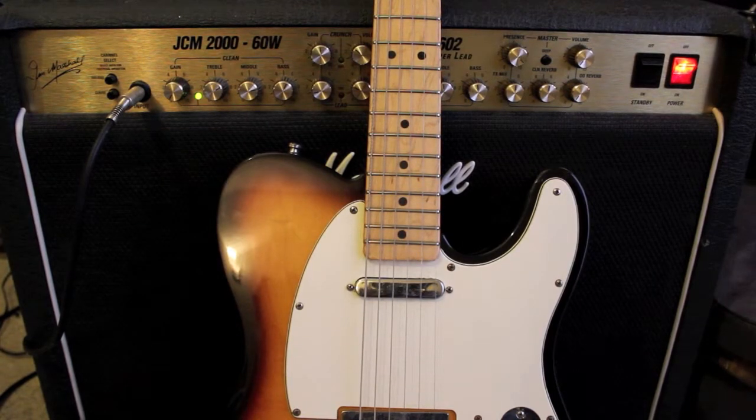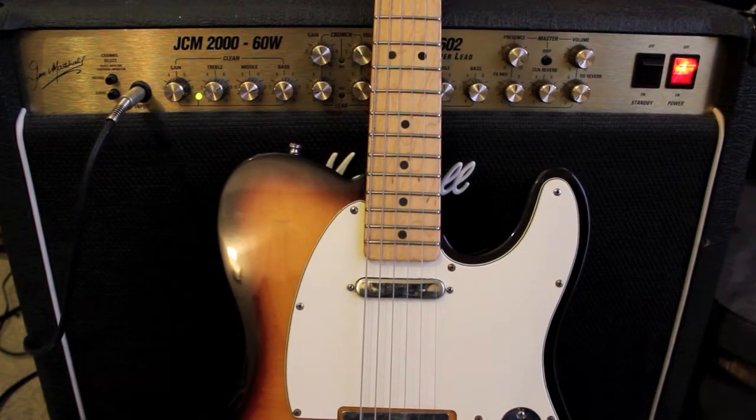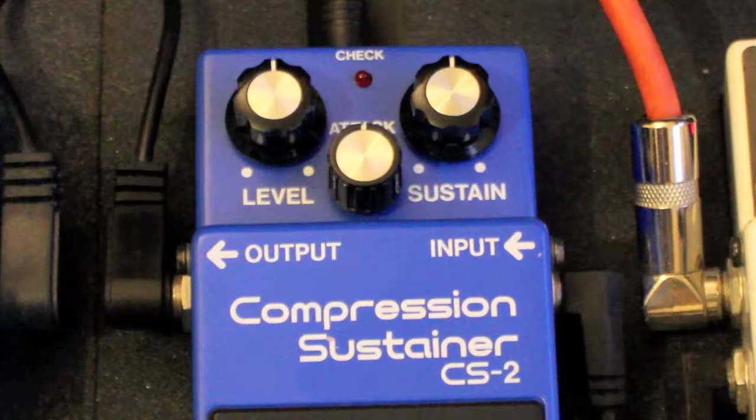Guitar is a Fender Telecaster and it is running through the clean channel of a Marshall TSL 602. This is the clean signal.